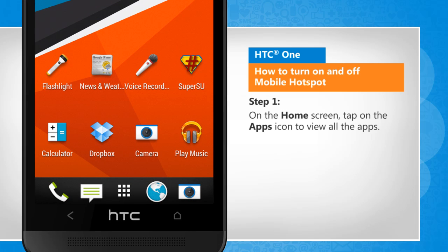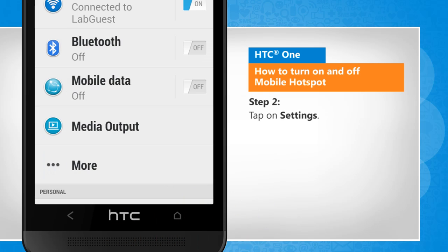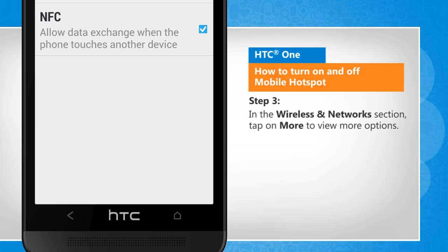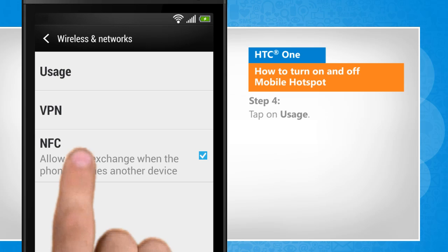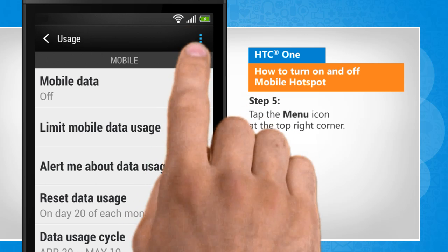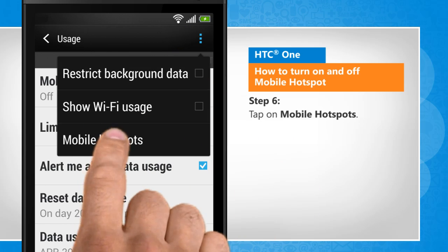On the home screen, tap on the Apps icon to view all the apps. Tap on Settings. In the Wireless and Network section, tap on More to view more options. Tap on Usage. Tap the Menu icon at the top right corner. Tap on Mobile Hotspot.